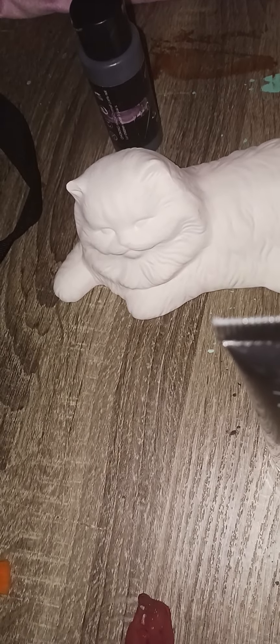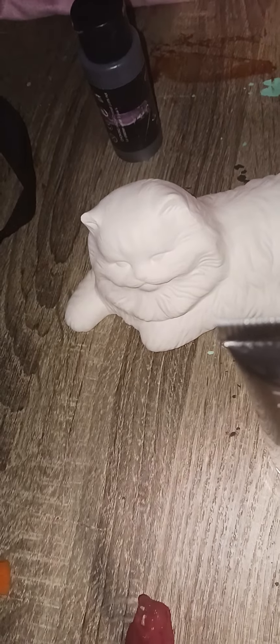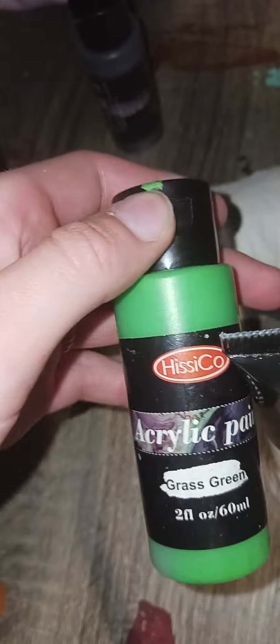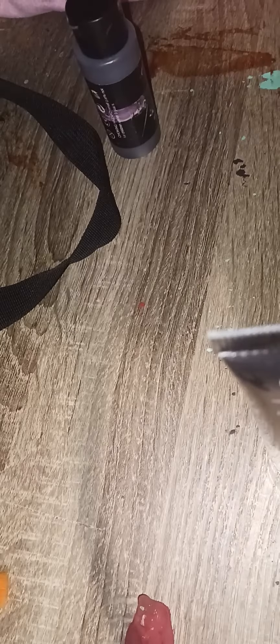Hey guys, today I'm going to be painting this cat. For the eyes I'm gonna do this color, so give me a second to get the paintbrush situated. I found a paintbrush — I might not record me actually painting it, but let's get started.